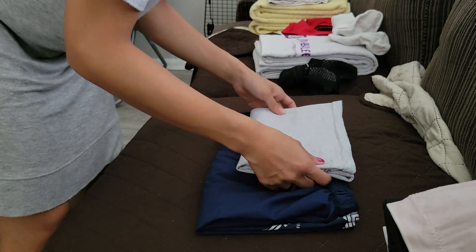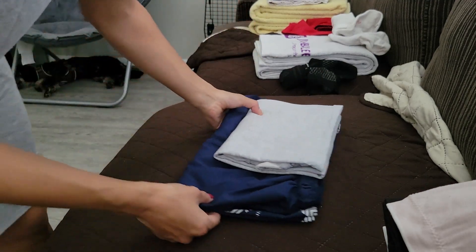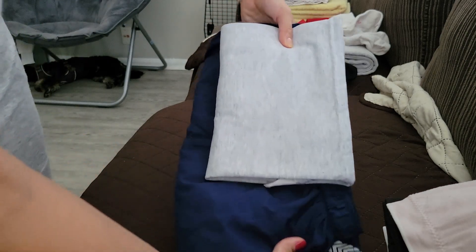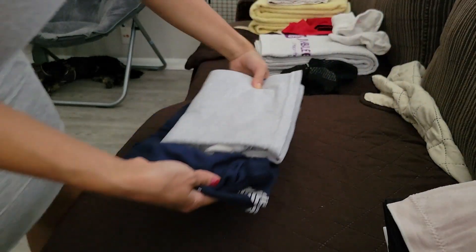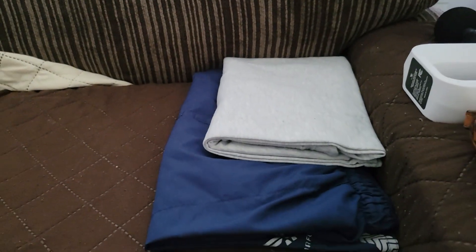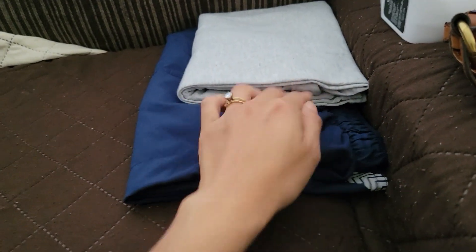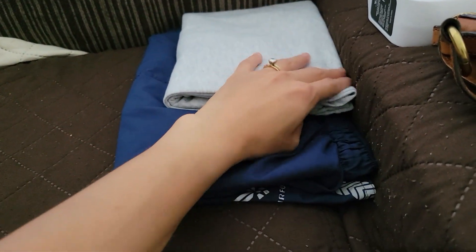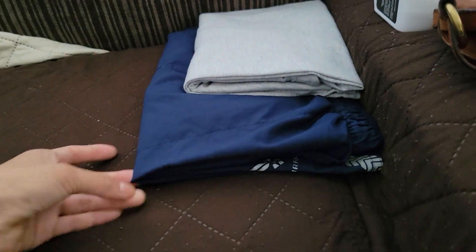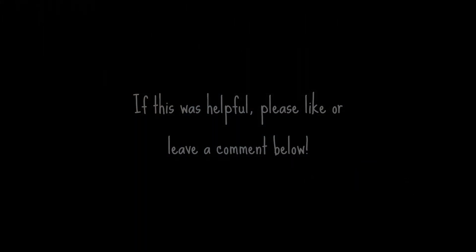Put the shirt on top — that's how it will be in the locker. When you put it in the locker, make sure the sides are touching the inner wall of the locker. Make sure the clean edge is what is shown when you open the door of the locker, and that's how you fold your PT clothes neatly.